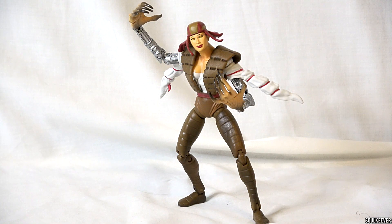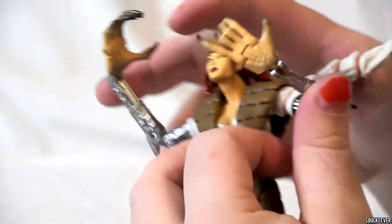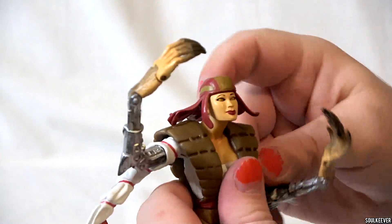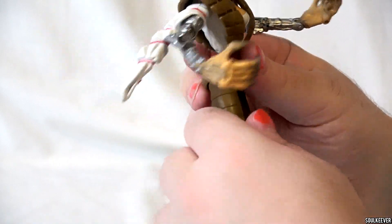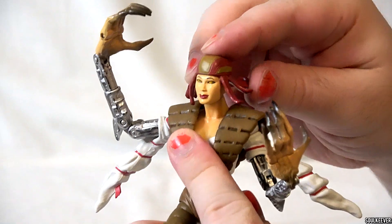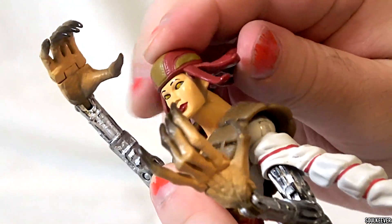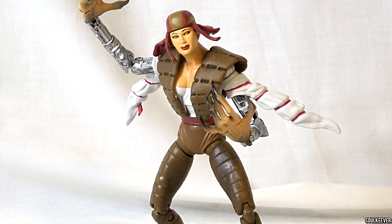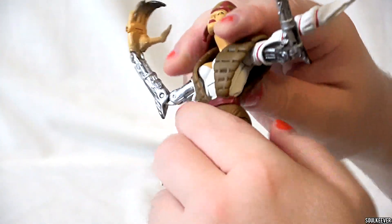It pains me to say that Lady Deathstrike is the worst figure in the line. This really doesn't surprise me because Toy Biz was never really great at making women action figures — and even now, Hasbro isn't super great at it either. That's one thing I wish would improve across the board. This figure of Lady Deathstrike is well articulated, but her appearance to the comics is only kind of sort of there. Her face sculpt looks kind of happy for some reason, and it's a little off-putting for what should be a very intense action figure. I don't like what they've done with the bands of her head covering — it looks weird. She has ab articulation, believe it or not, but the bands of her tunic kind of get in the way.